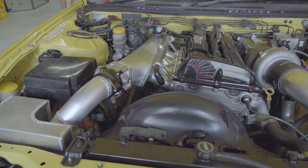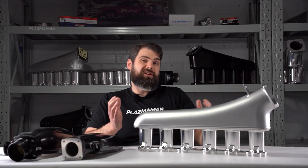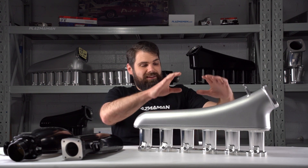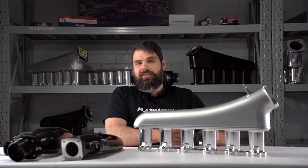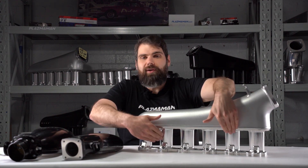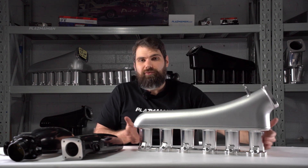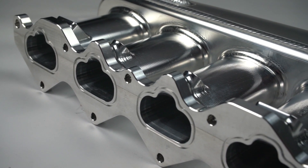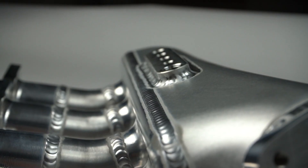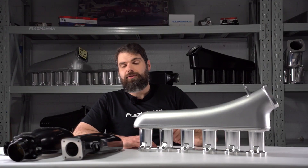Air-fuel distribution is really important in inline engines, particularly six-cylinder engines. In a lot of cases, especially in older six-cylinder engines that might use a four-barrel carburetor sitting right in the middle of the intake manifold, we find that the middle two cylinders get the most air-fuel. The next two outer ones get a good air-fuel mixture as well, but sometimes the front and rear-most cylinders get the worst air-fuel mixture and lean out quite badly. With a modern fuel injection intake manifold, that's why we put so much time and care into the size and shape of the dome to ensure all cylinders get proper air-fuel distribution.